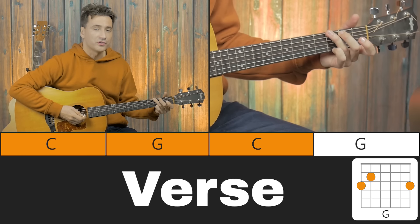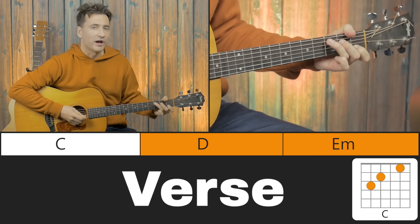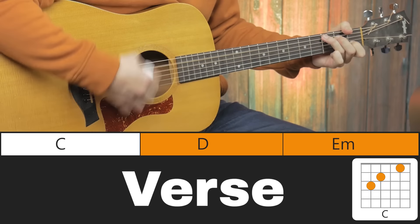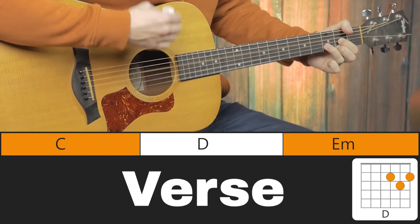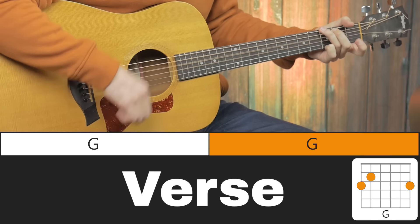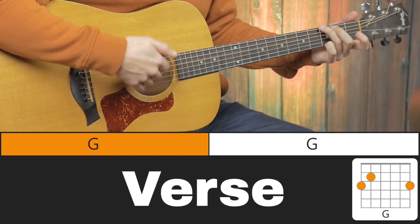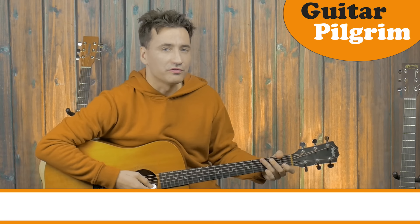On to the last part of the verse. Start off with C, and it's C, D, E minor, and back to G. And that's basically the whole verse.